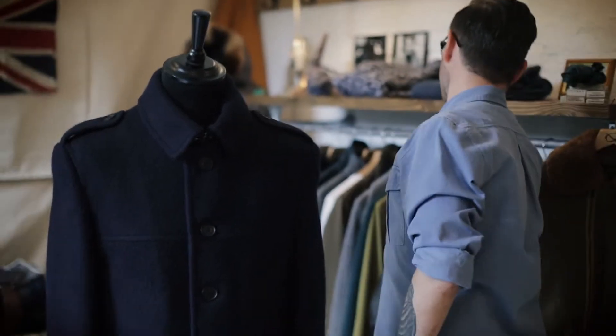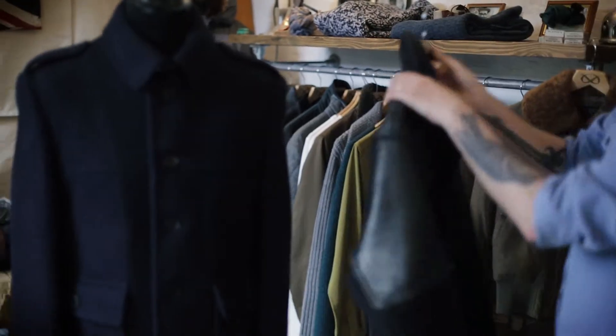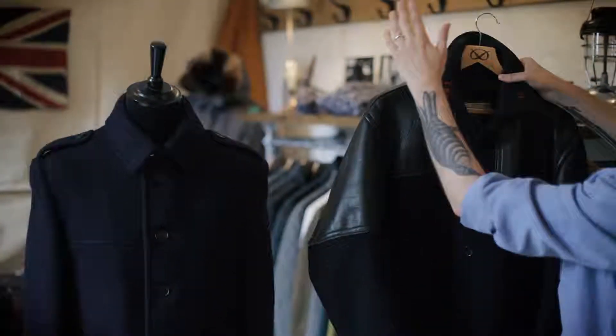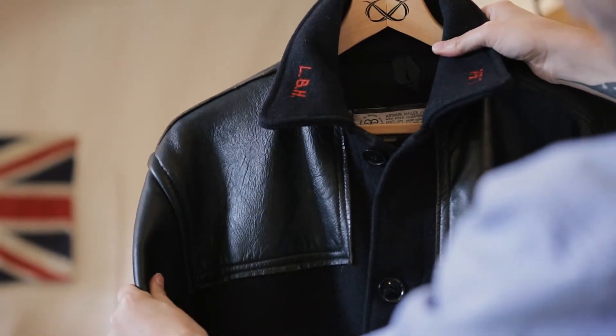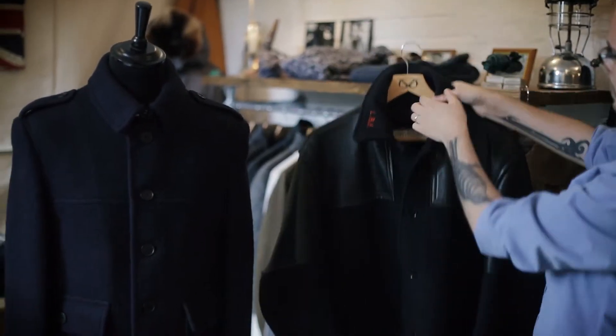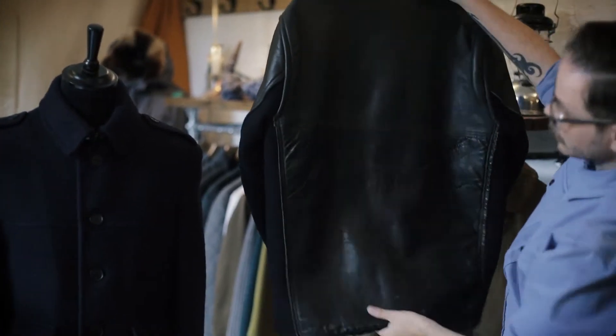We had this excellent old original piece — it's amazing. It's got all the original leather features for hardware and against carrying heavy loads, etc. That really tough, rugged wool is really stiff and heavy, but it did its job.